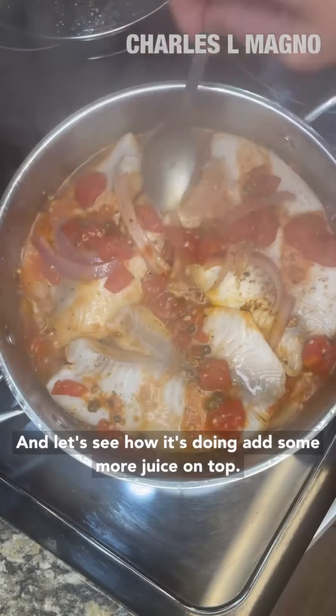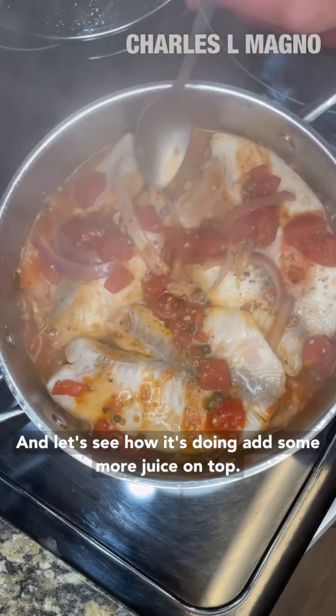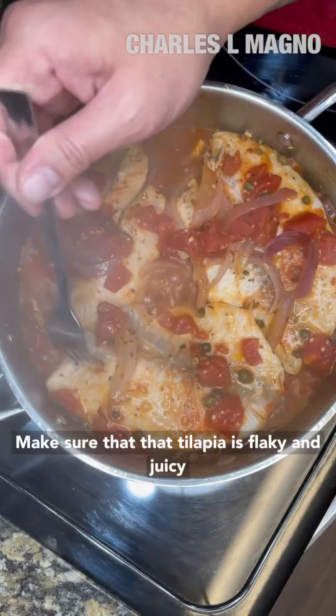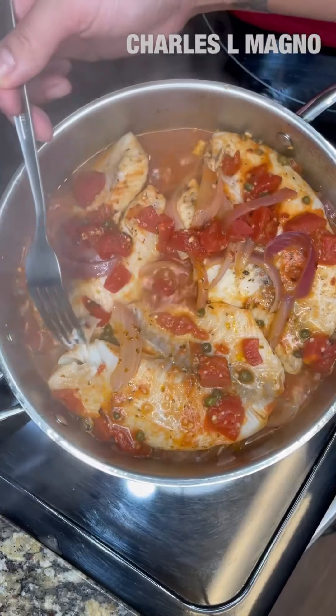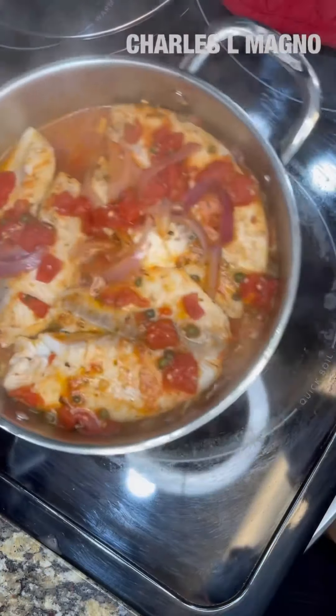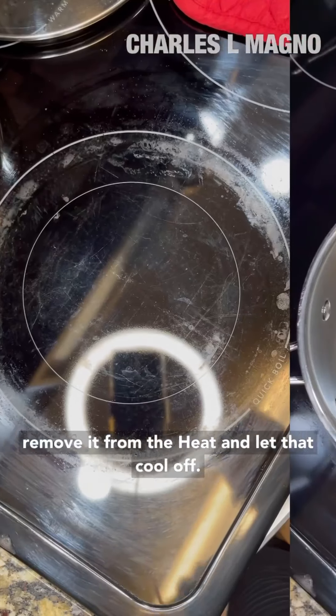Cover it and let it simmer for six to ten minutes. Now let's see how it's doing — add some more juice on top. Make sure that that tilapia is flaky and juicy. Remove it from the heat and let that cool off.